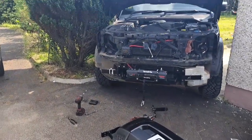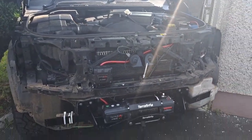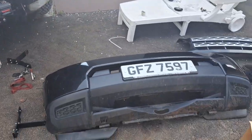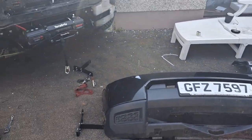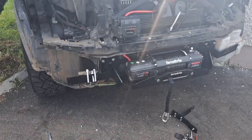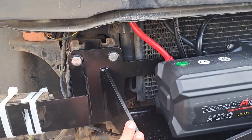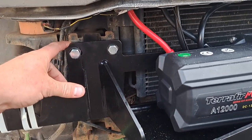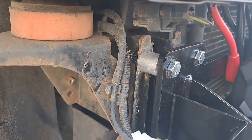We have taken off the grille at the top and the bumper, so we have them here. And then obviously this winch mount is connected onto the front chassis rails, and you can see there — that's the mounts.